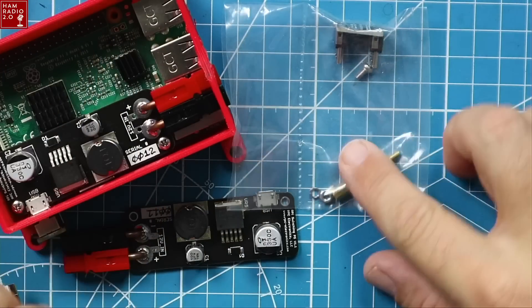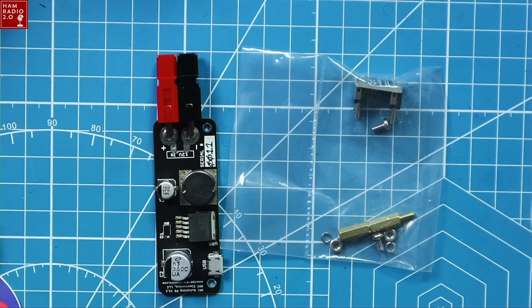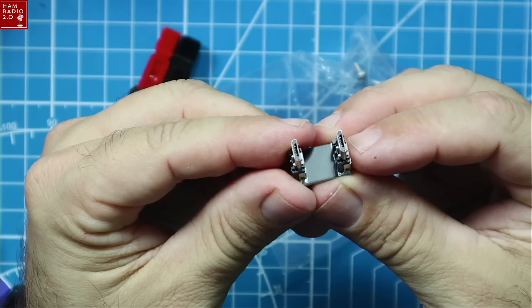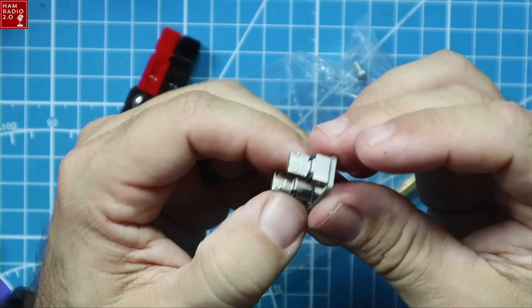This is the complete kit. It sells for $32 at the time of this recording, which is not bad at all. There are your standoffs, and this connector here is what connects the Raspberry Pi 3 to the switching power supply — you can see they're both micro USB connectors.